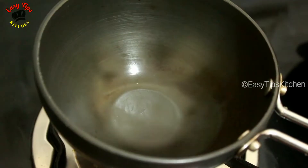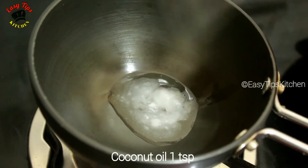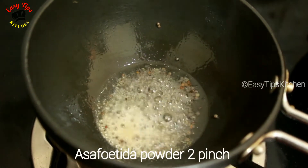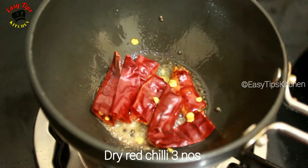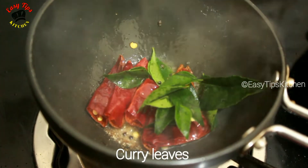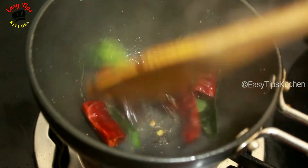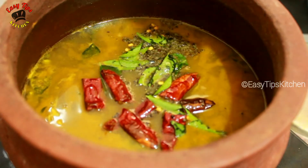1 teaspoon of tea in the pan. Add 2 tsp of oil in the pot, then add 3 tsp of oil in the pot and 1 tsp of oil in the pot.